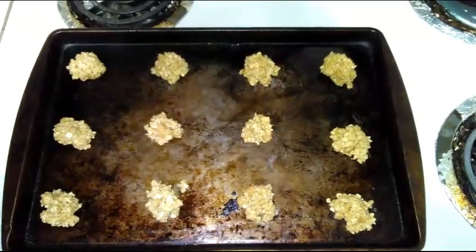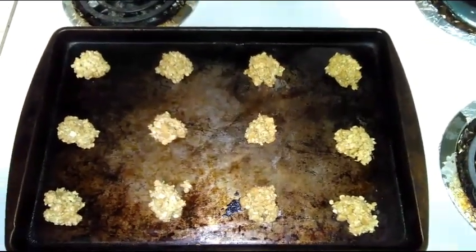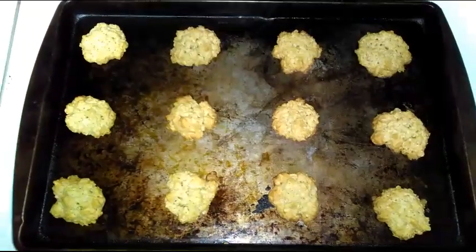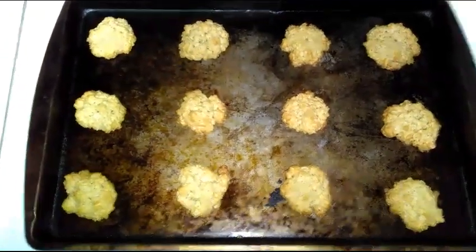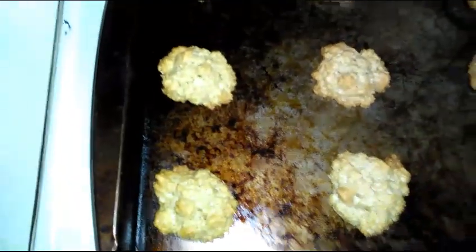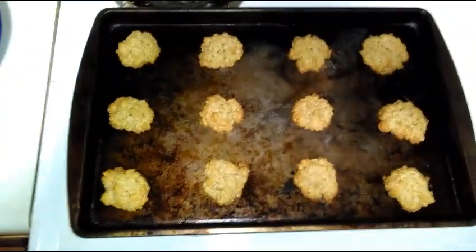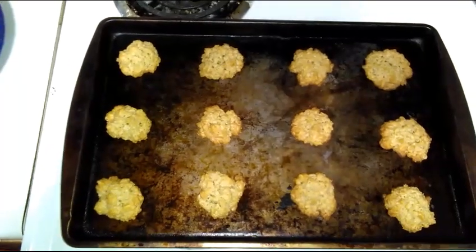I'm going to pop these in the oven for 10 to 12 minutes. Make sure you check on them — you want to take them out when the edges are slightly golden brown. The first batch is out of the oven and they are looking really really good. I'm going to let them cool before transferring them to the plate, then keep going until all the cookie dough is used.